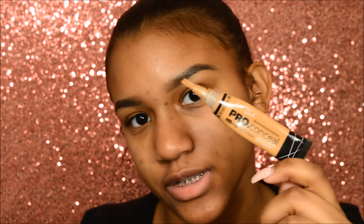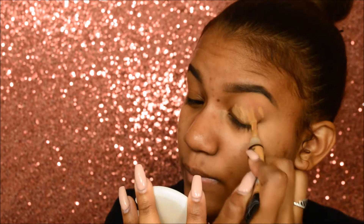So now I'm going to prime my eyelids with my LA Girl Pro Conceal in the shade Warm Honey. And with the Ready to Wear New York Face Perfecting Powder in the shade Medium, taking this concealer brush.